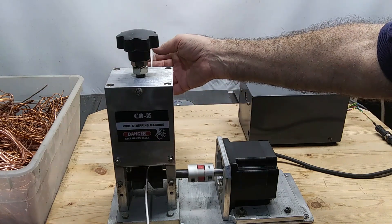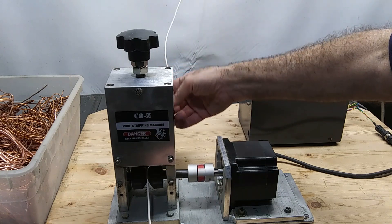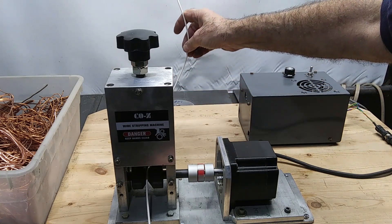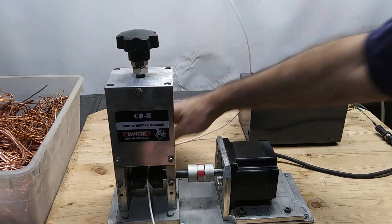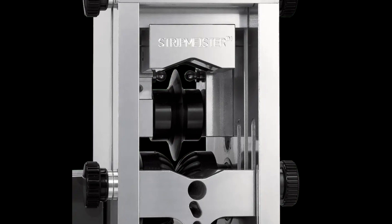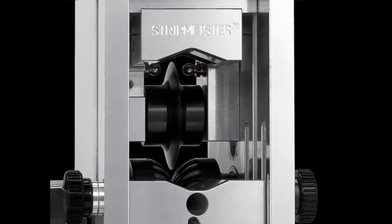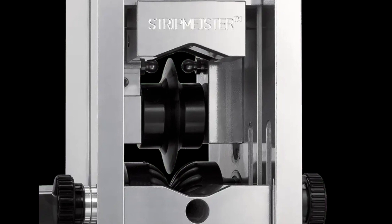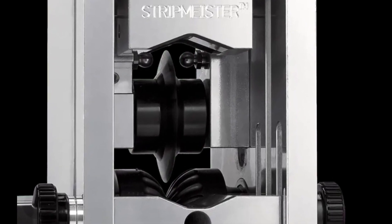CNC Wire Stripping Machine Powered by Arduino. Most people involved in the recycling business know what stripping machines look like. The key elements of its mechanism are a free-rotating disc, a cutter made of hardened steel, and a V-grooved roller. When a wire goes through the gap between the disc cutter and roller, its insulation gets a longitudinal groove, thus allowing easy manual separation.